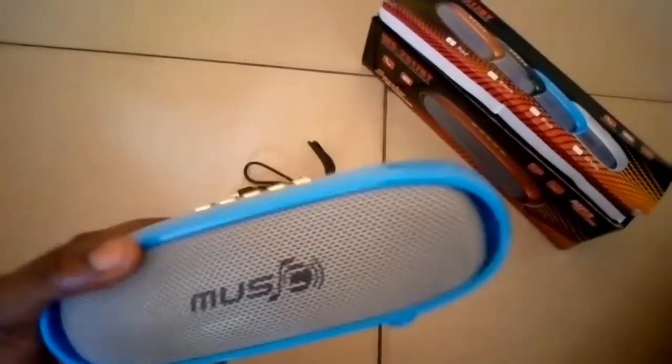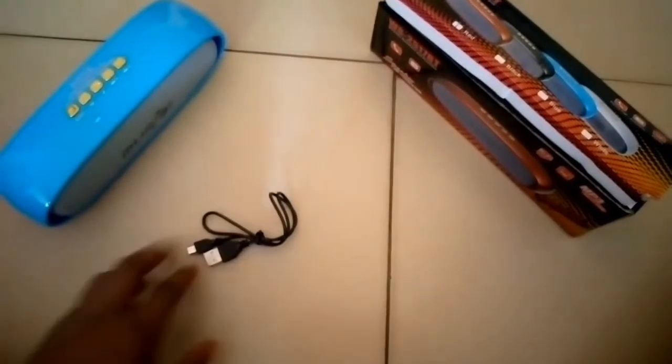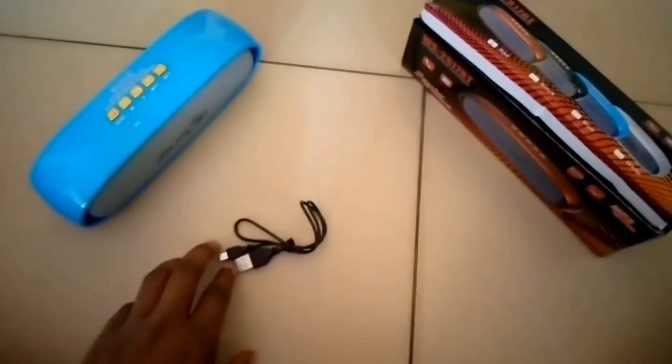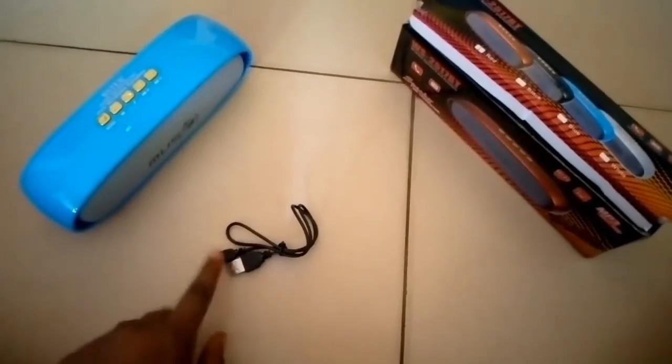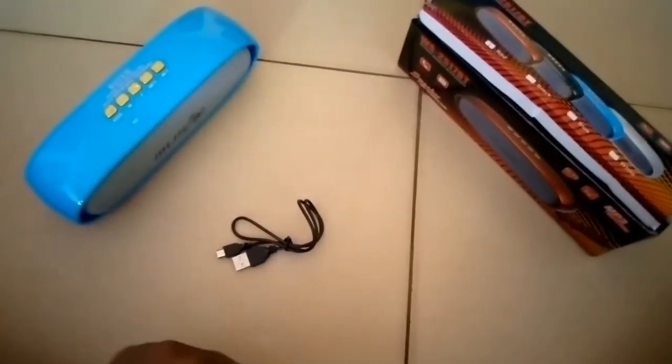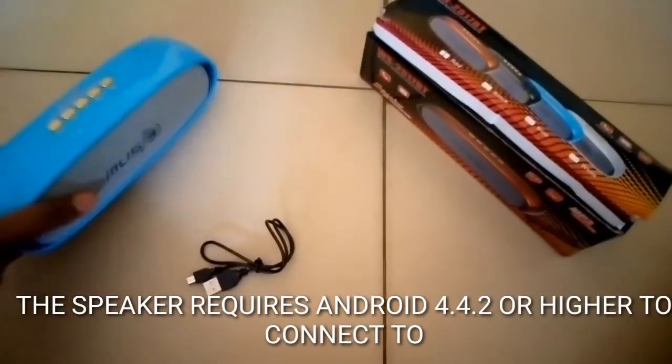Opening our device, here we have our speaker and a micro USB charging cable. It has an instruction manual too, but sadly I'm not with it. The instruction manual basically teaches you how to connect the speaker to your device, but today we're just concentrating on the speaker.